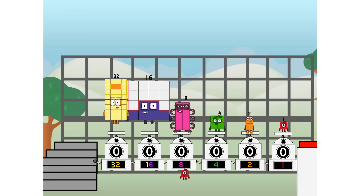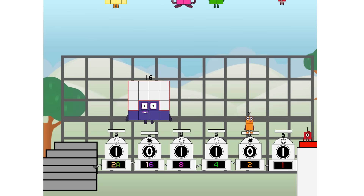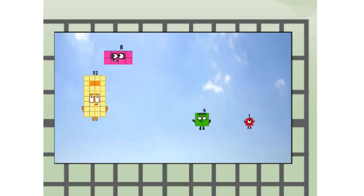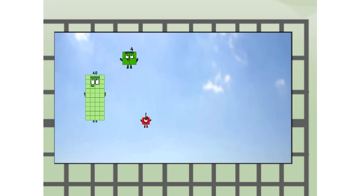Then you just hear it going up: 1 of me, and 1 of me, and 1 of me, and 1 of me, and 1 of me, and 1 of me, and 1 of me, and 1 of me, and 1 of me, and 1 of me, and 1 of me. 45, way up high!